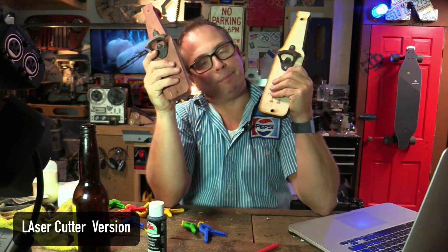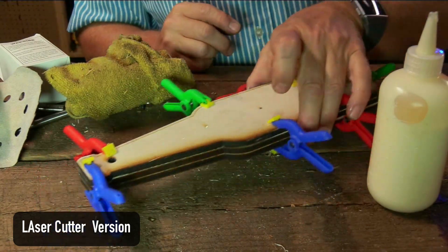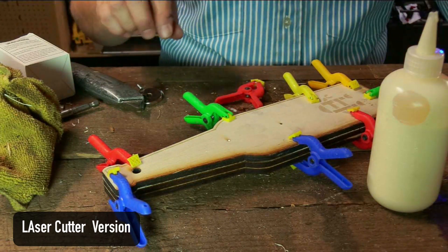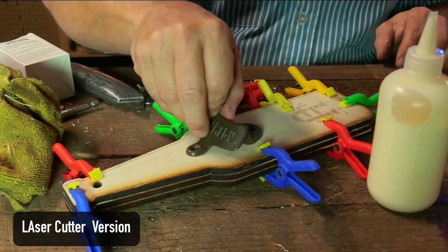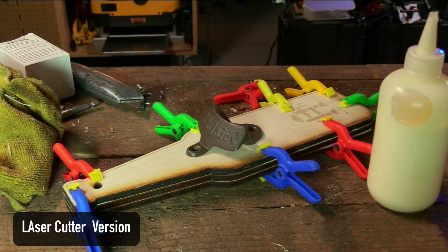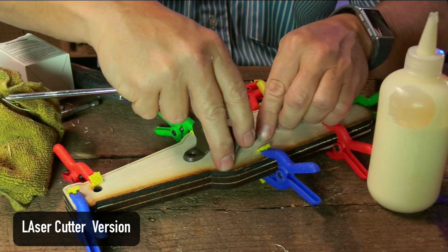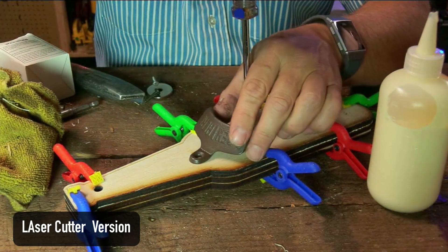Overall, this bottle opener — approximately, not including design time — glued up, removing the masking tape, and assembling everything, took approximately 20 minutes. The CNC one took around 30 minutes for the first one, but it got faster. However, I had less involvement with the laser cutter.